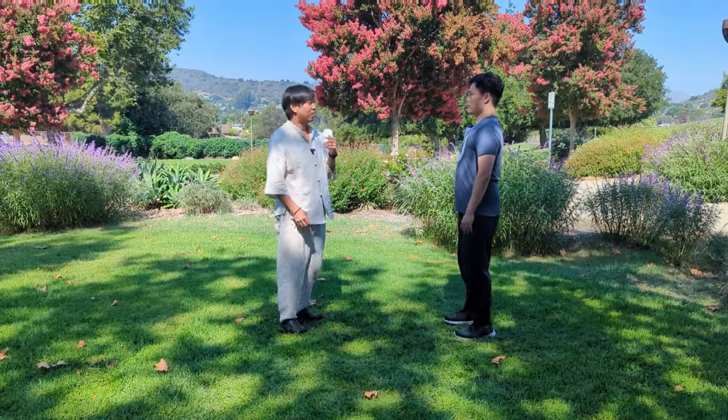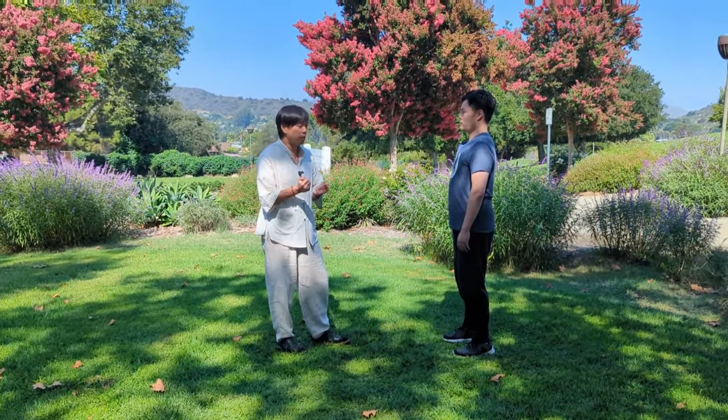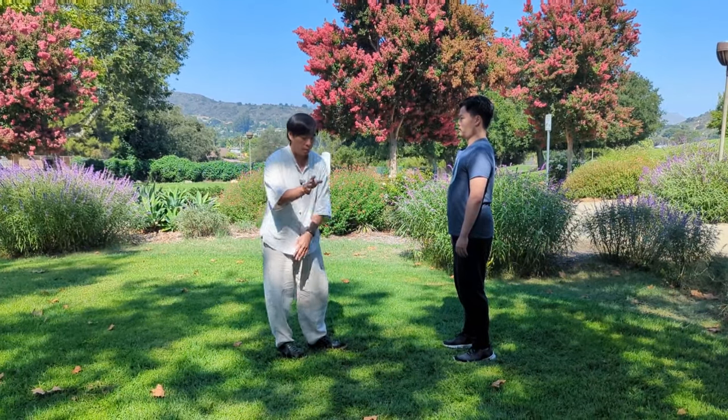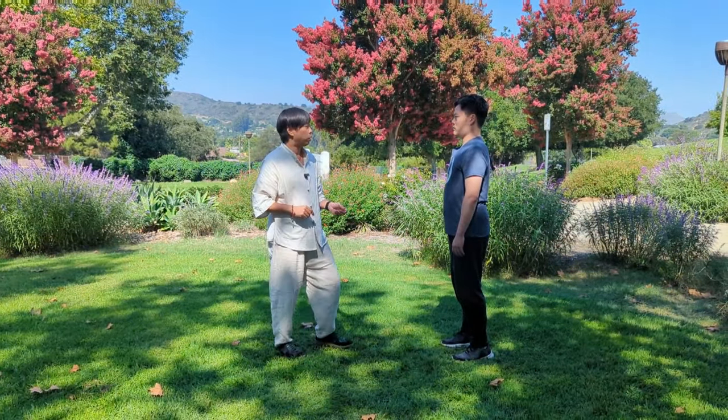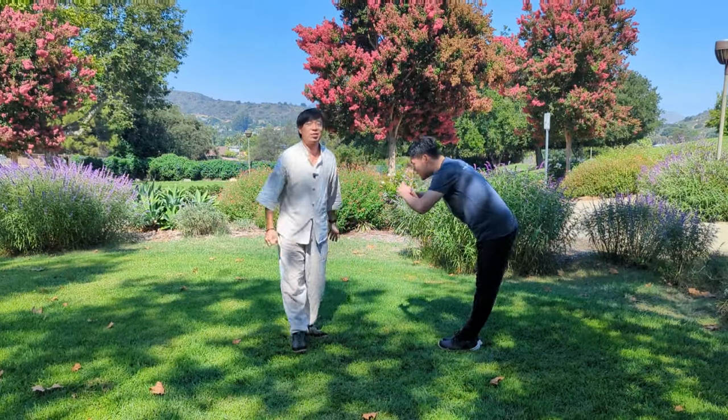That's our discussion on Chen versus Yang style Taiji — where they differ but where they're still the same, and how the quality of silk reeling is preserved in Yang Taiji through plucking and splitting. Thanks for helping me demonstrate, and thanks for watching.